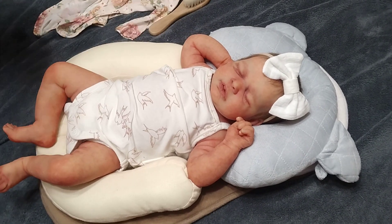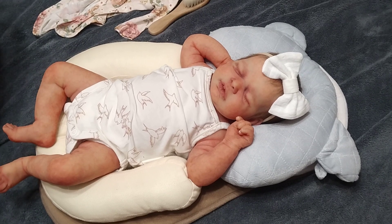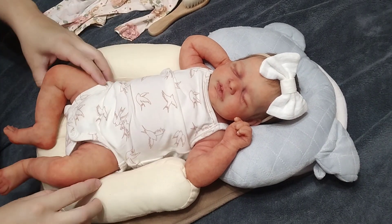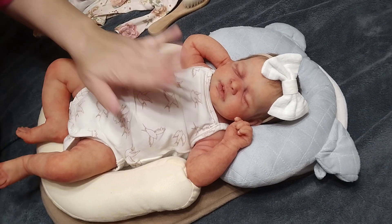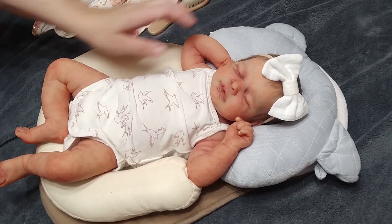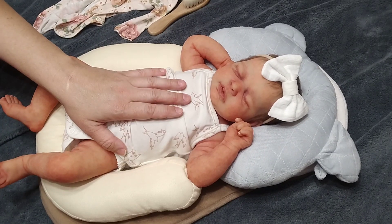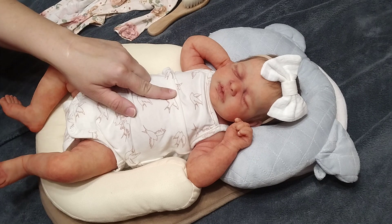Hi everyone, Chesity here. Welcome back to my channel. I wanted to do a little first outfit change video with this little girl and show her off a little bit more. This is my newest baby.